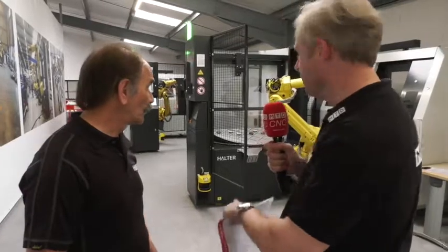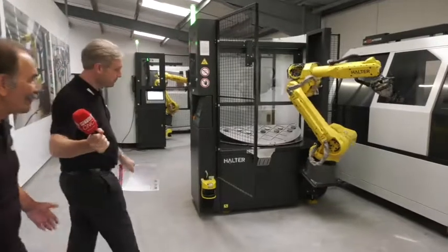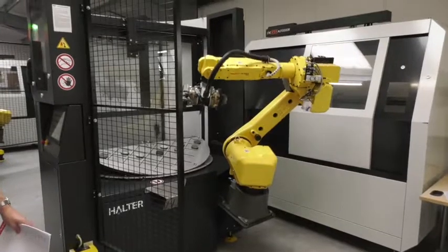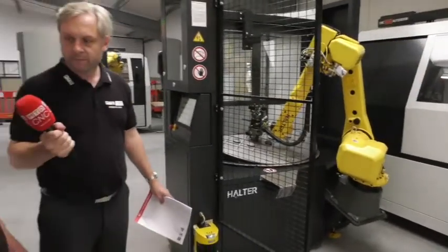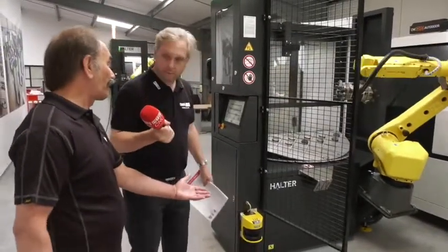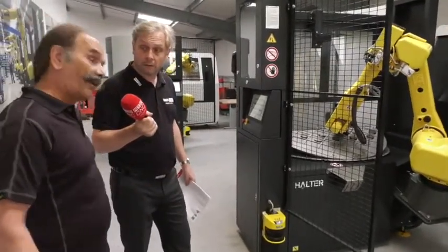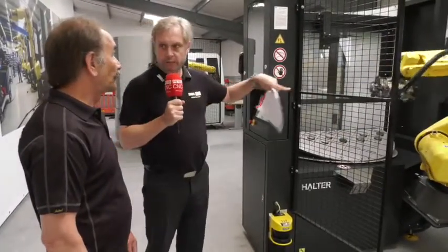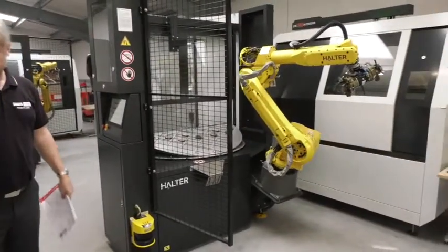Normally robot arms are attached to the floor — what's going on here? With the Halter system we can actually move between machines, so we are not dedicated to one machine. When you place the order you tell us how many machines it's going on. With the simplicity of a forklift truck — undo three bolts, unplug it, move it to the next machine, three bolts, plug away, you go. Integrating with the machine is just plug it straight in — done, because we do all the hard work during installation.